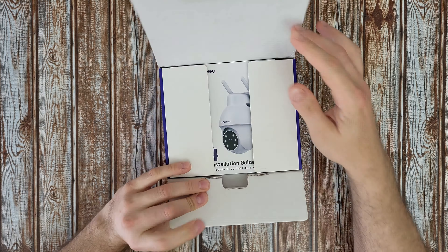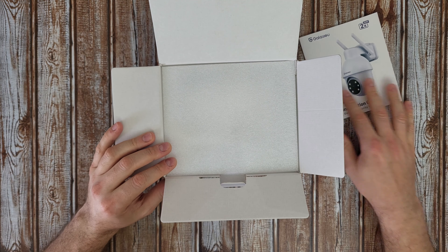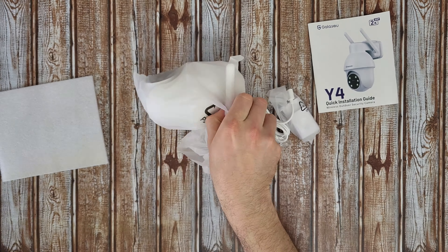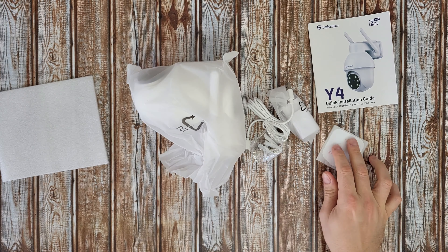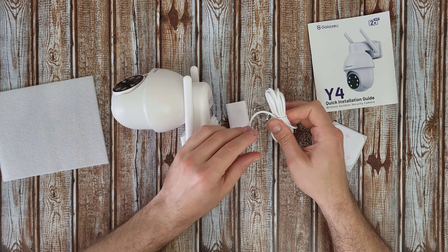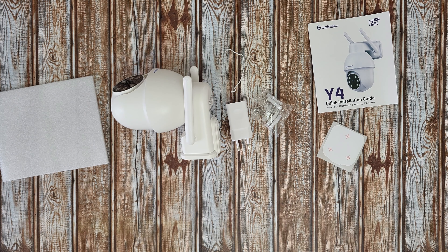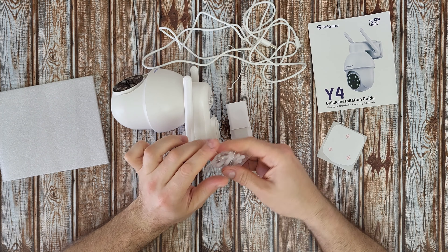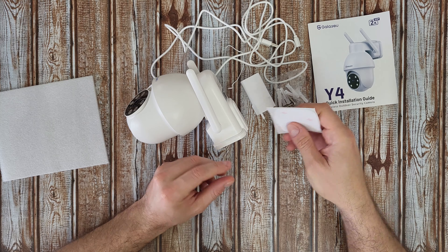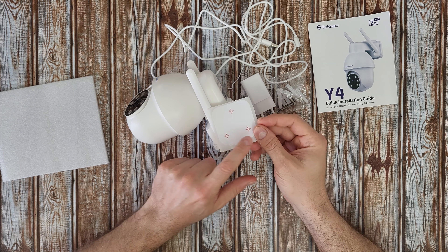Let's open it. Inside we're going to find a quick installation guide. The power adapter is 5 volt, 1 amp, 5 watt power consumption, USB Type-A. The cable is about two meters - a good length. Some screws for mounting at the wall.